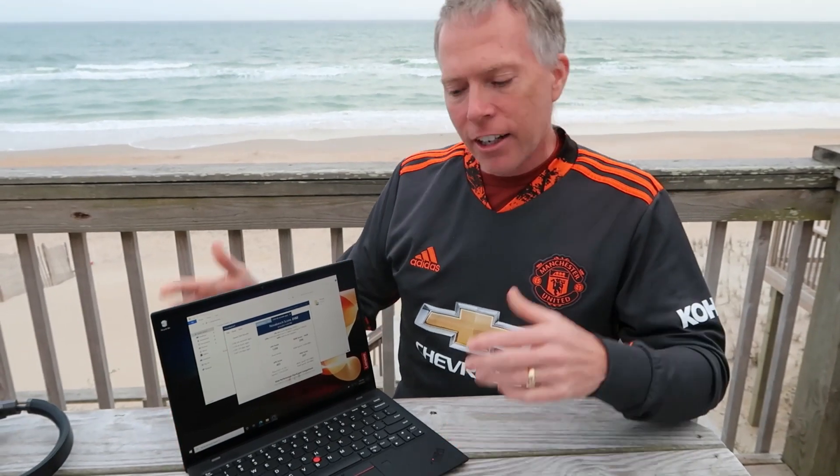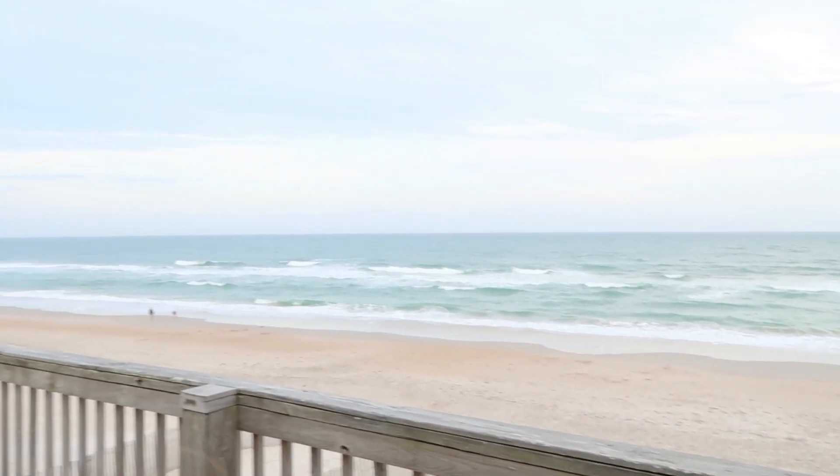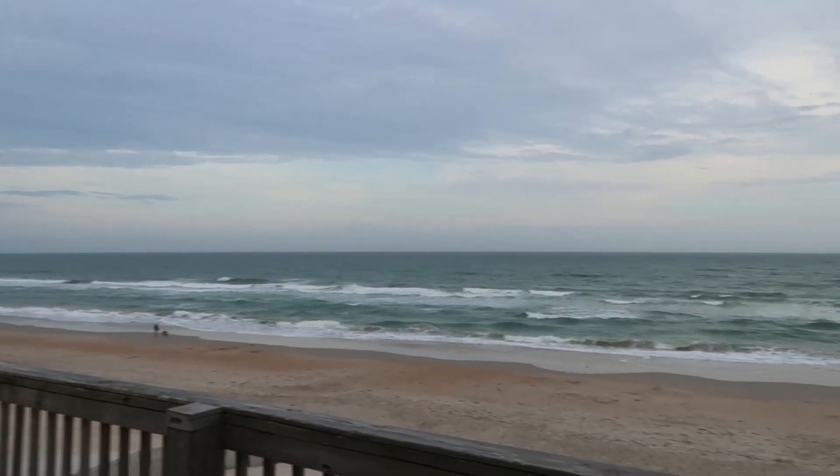I'm going to leave it here. Loved having this with me. Love a two pound laptop. Maybe get a vista at the beach here in North Carolina, and we'll end with that. Thank you everybody for joining. Stay safe, and we'll catch you guys next time. Bye everybody!